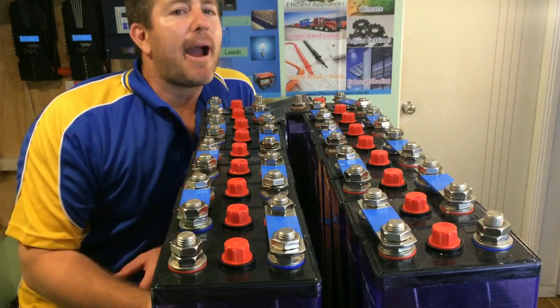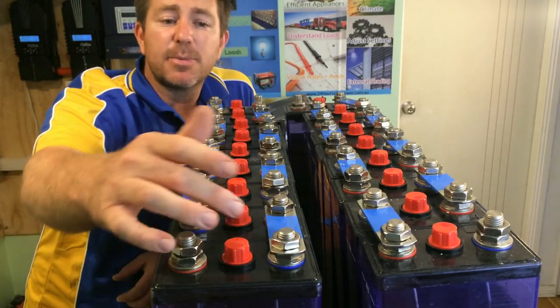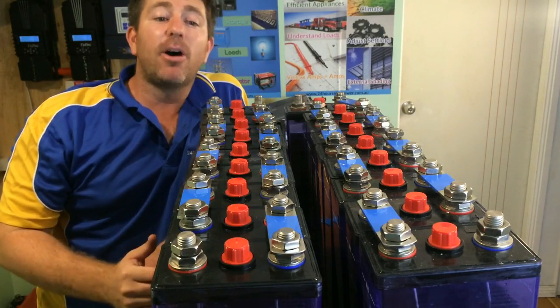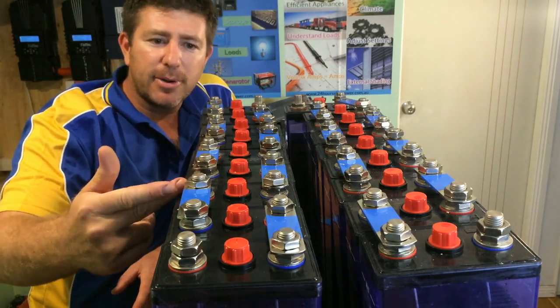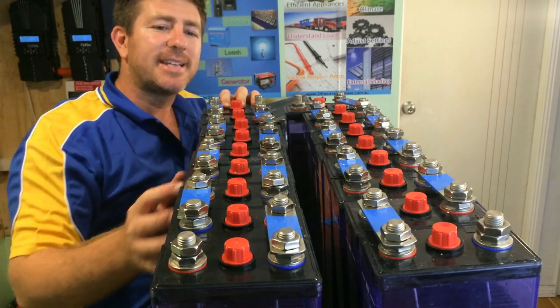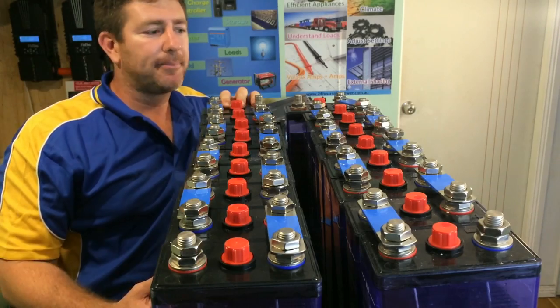You'll hear a lot about series and parallel. How series works is you connect the negative to the positive — what you're actually doing is increasing the volts. So from here we go 1.2 volts to 2.4, 3.6 and so on until we get up to 12 volts. So with 10 of these in series at 1.2 volt cells, we're going to end up with a 12 volt battery bank.